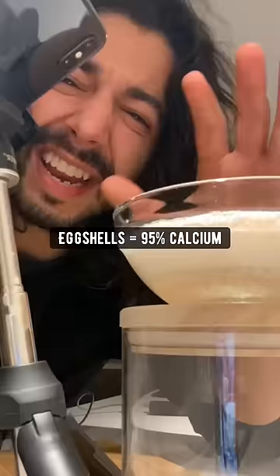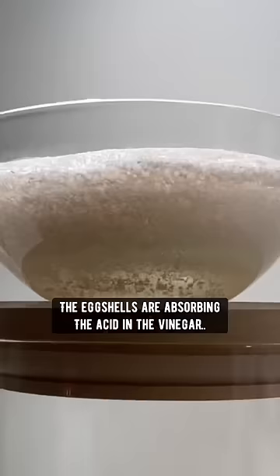Eggshells are made out of 95% calcium. So what's happening right now is that the eggshells are absorbing the acid and the vinegar, which makes them break down.